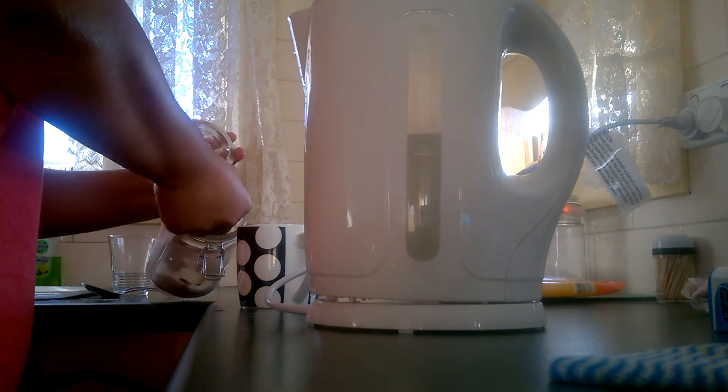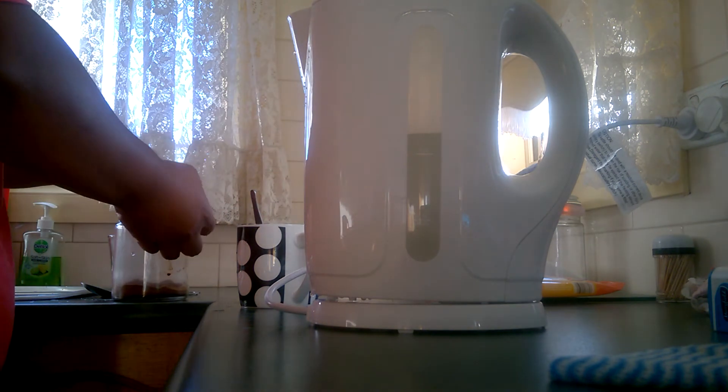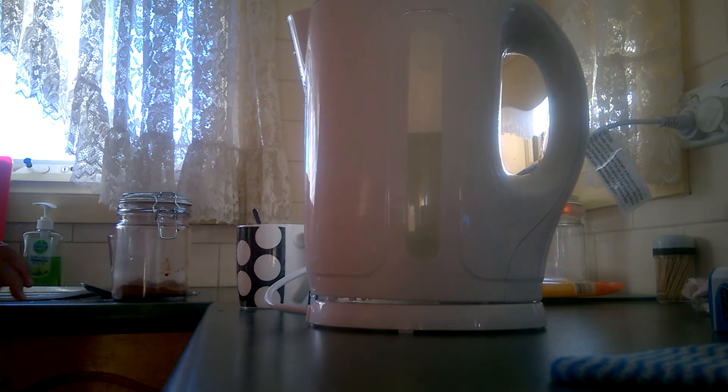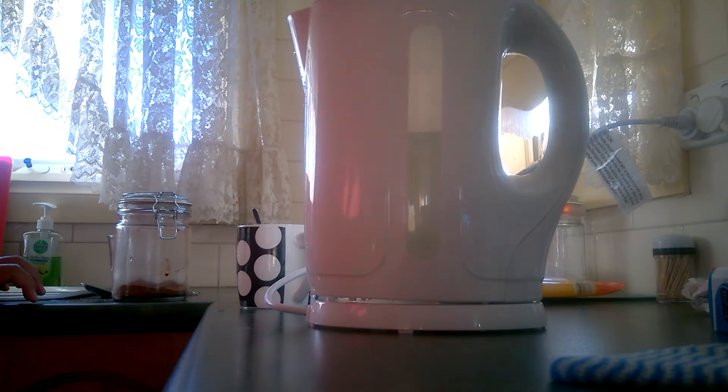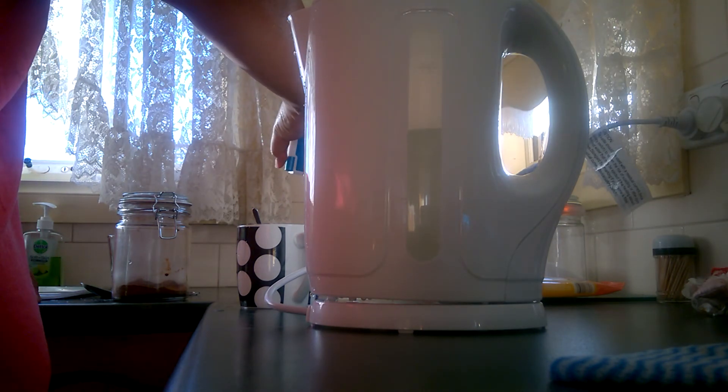Bloody hell, the sim tech is really important. It's been two and a half minutes already and it's not even full.